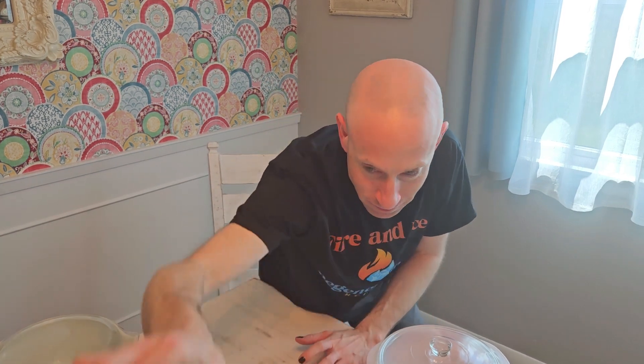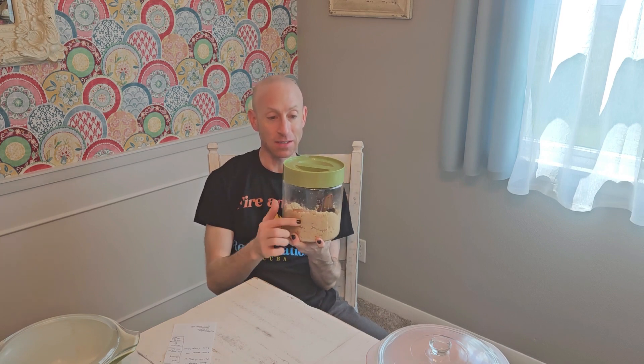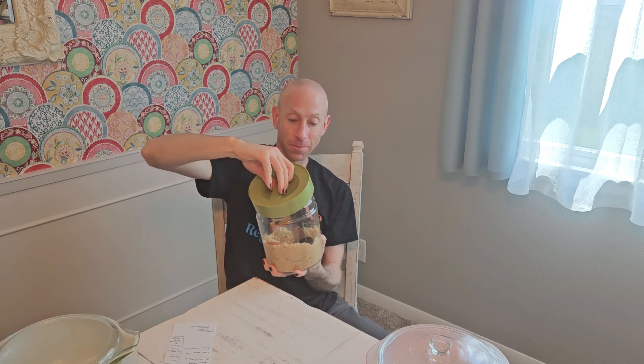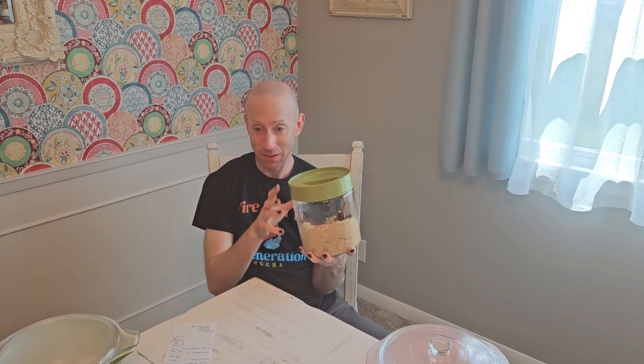They also produce things like this — this is a canister and it's glass. It does have a plastic lid, but I love this one. I keep my brown sugar in here right now, so yes, it is used.